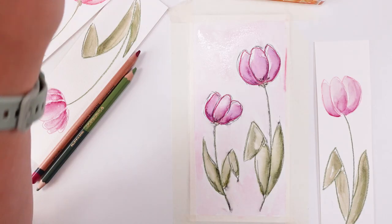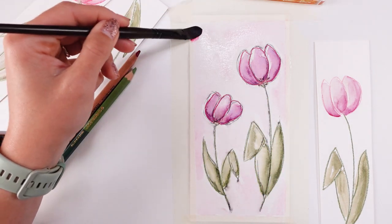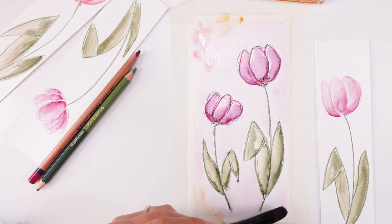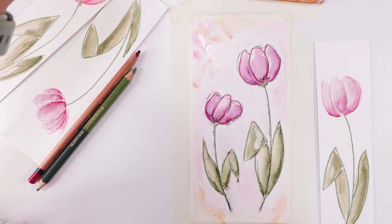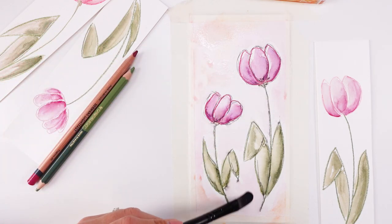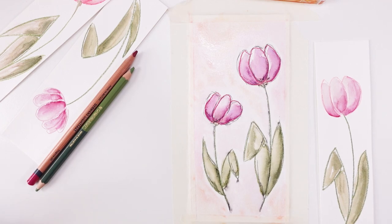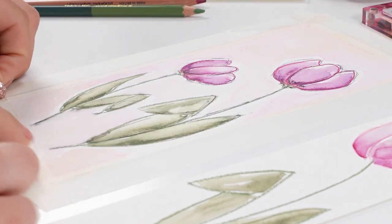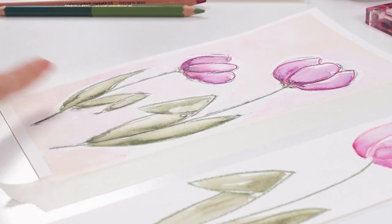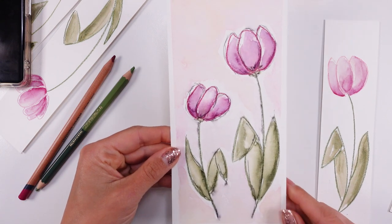I'm gonna add maybe a touch of color in here. I think it's nice to have a little bit of yellow tint as well in places. Oh, that is so beautiful — I love it. Now let's get our tape off and let's reveal our beautiful bookmark, because it is actually like a bookmark, right? Oh wow, I love it. I absolutely adore this.